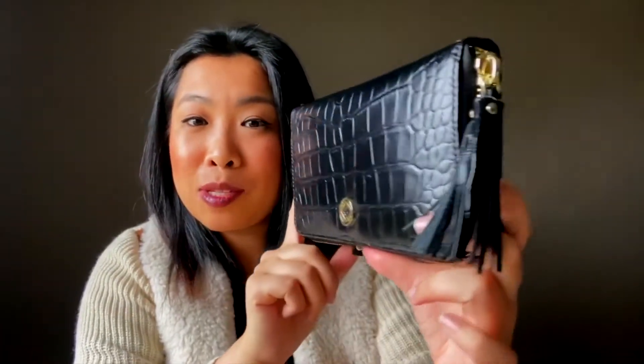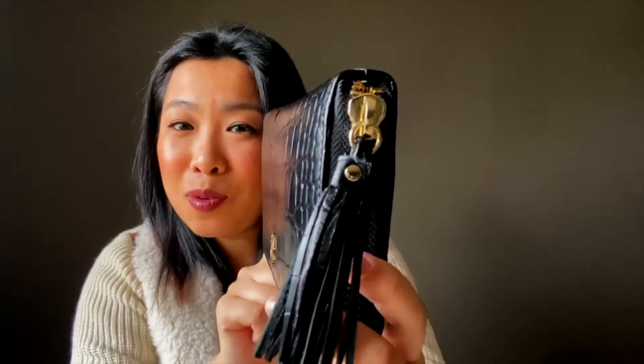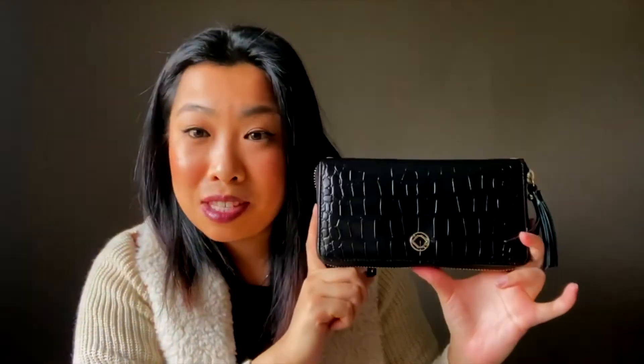The Millie wallet I have here is in the color Blackrock. It also comes with this really cute tassel with gold hardware. Overall I love this Millie wallet — I think it's super cute and super functional. Oh, one thing I forgot to mention is the Millie wallet also comes with straps.